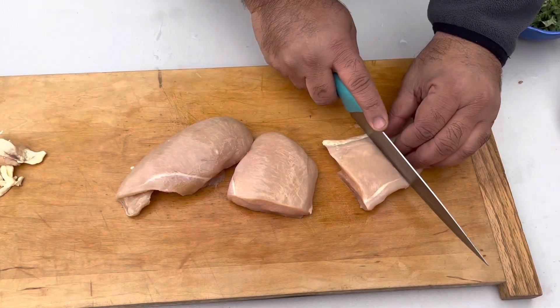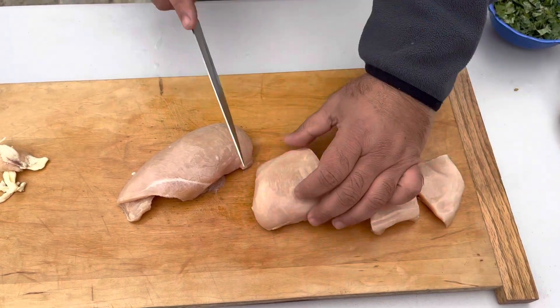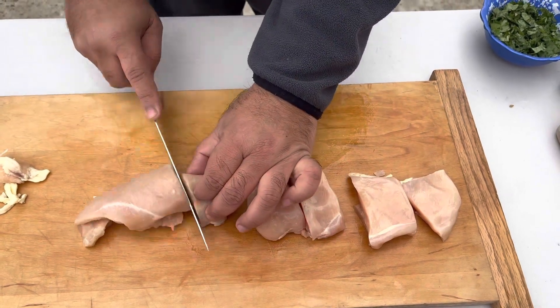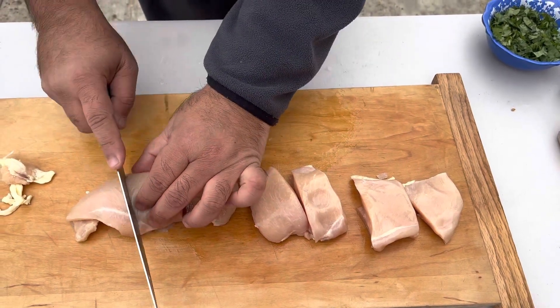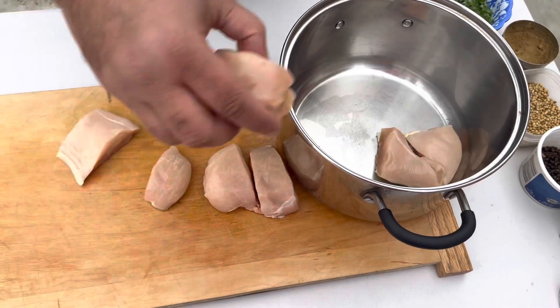We're gonna cut into small pieces — not too small — so I can put them on my skewer. We're gonna put them on the pot so we can marinate.